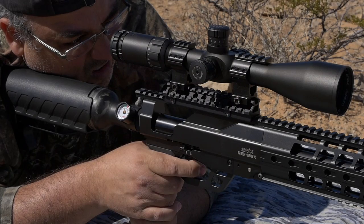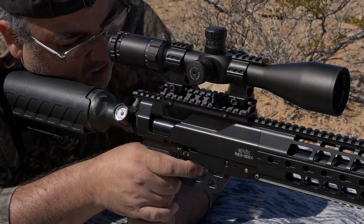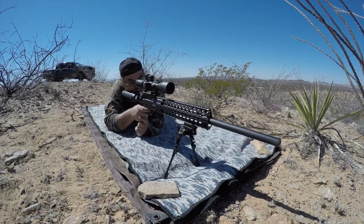Generating well over 400 ft-lbs of energy in .45 caliber, and capable of shooting all manner of ammo from round ball to custom cast slugs, the IBEX lets you decide how best to deliver its potential.